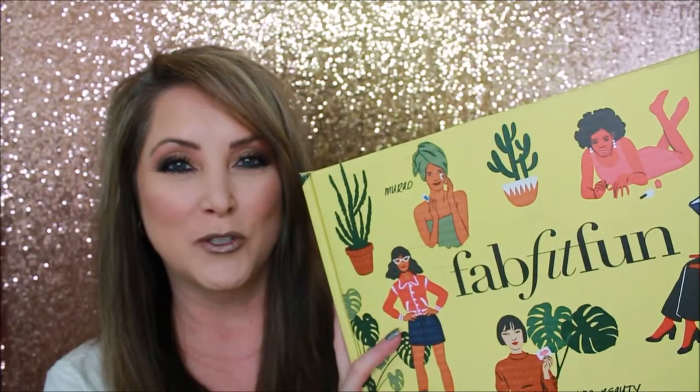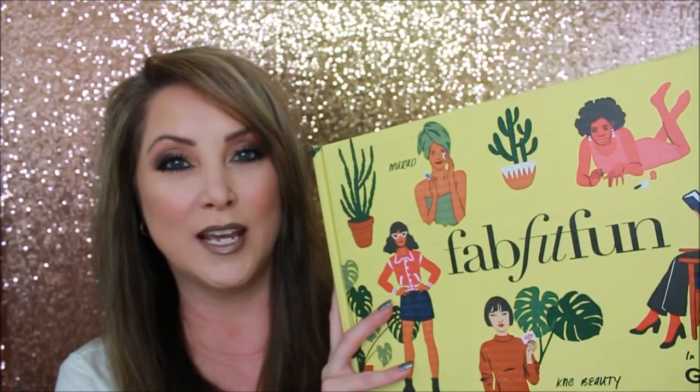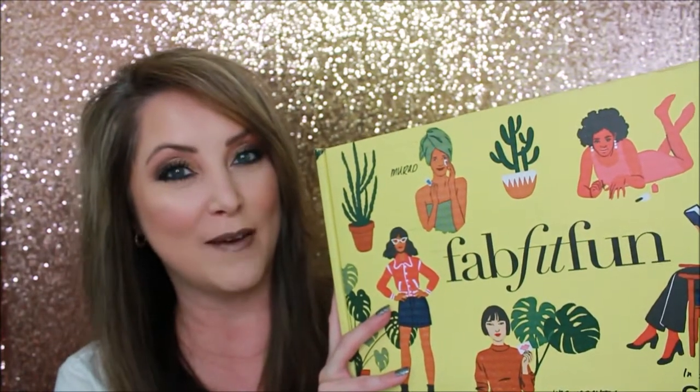Hello, my name is Amy Ecker and welcome to my channel. Today I am doing the spring 2018 unboxing from FabFitFun, and I did purchase a few add-ons too, so we're going to see what kind of FabFitFun bits have been sent and what kind of fun we got.